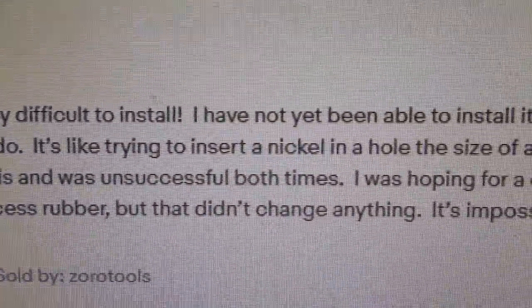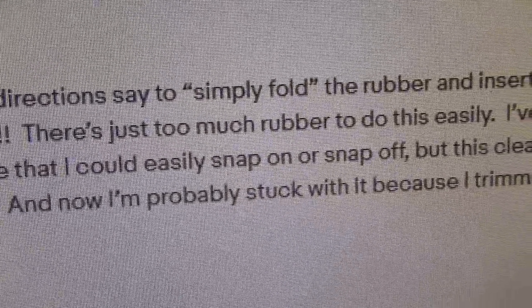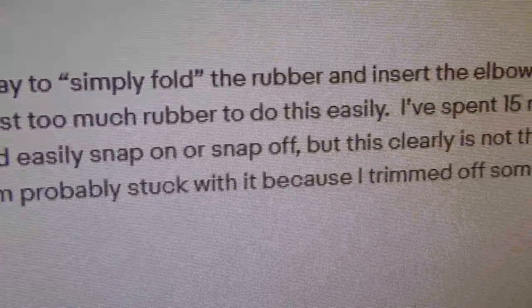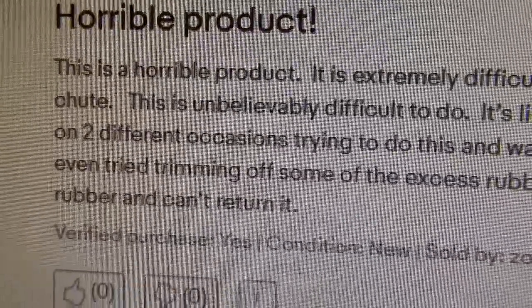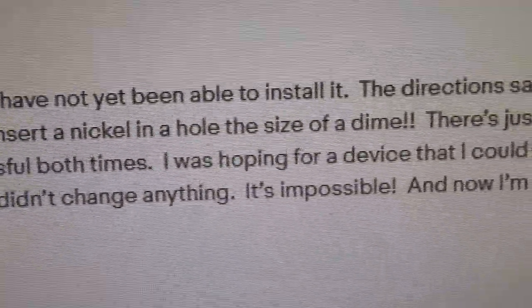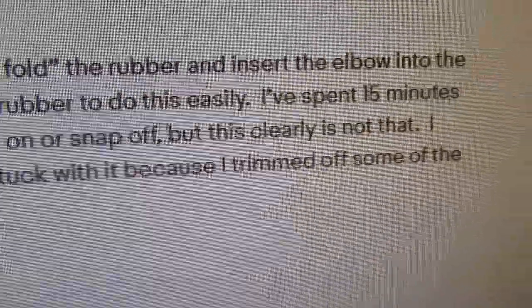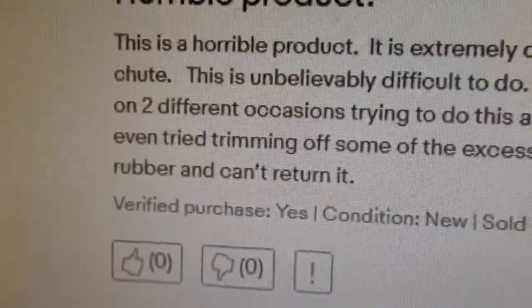'I was hoping for a device that could easily snap on or off, but this clearly is not that. I even tried trimming off some of the excess rubber but that didn't change anything. It's impossible, and now I'm probably stuck with it because I trimmed off some of the rubber and can't return it.' I didn't find that to be the case at all, and I'll show you.